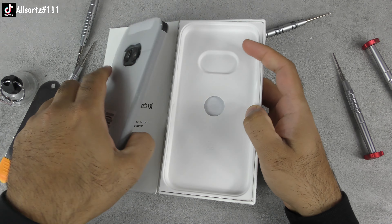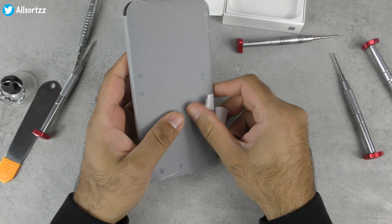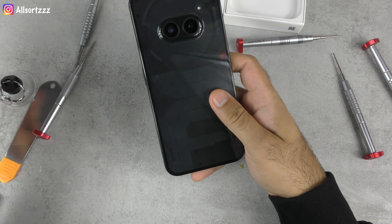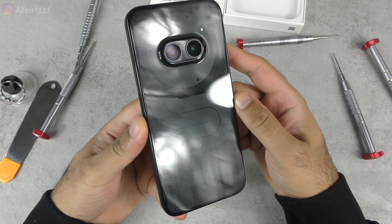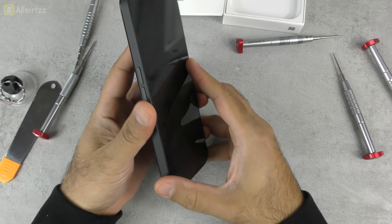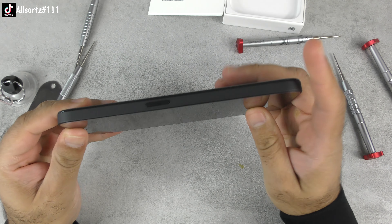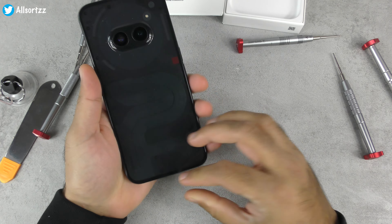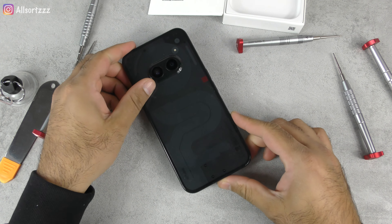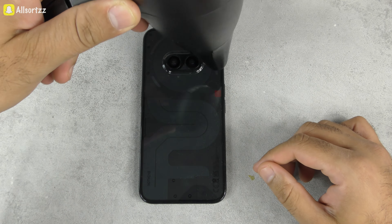I was waiting for the professionals to tear this down but that didn't come, so as it was sitting on my desk I thought why not do a wish version of a teardown, All Sorts style. As you saw from the title, early in the video we do have a problem with this phone, so if you have any other ideas on what I should do let me know in the comment section below. This is Nothing's budget smartphone — let's get started.